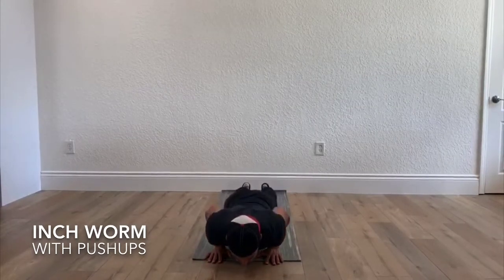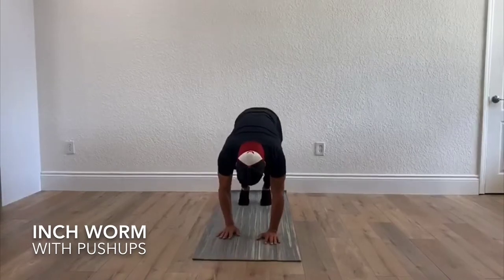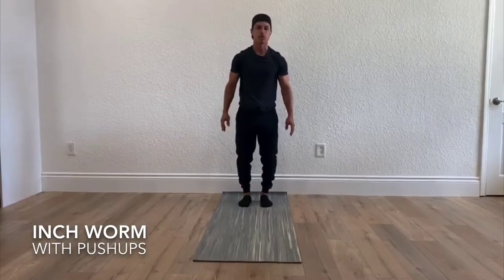You're going to go down, come up, and then inch your way back without bending your knees, trying to keep your legs straight. And that is one inchworm with a push-up.